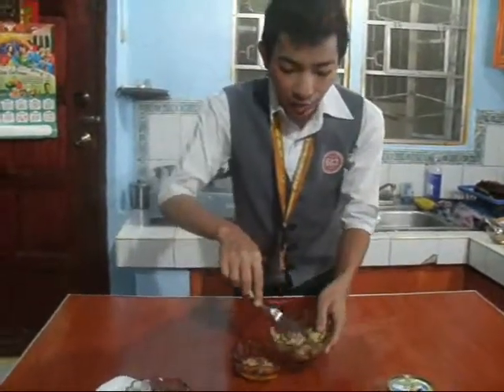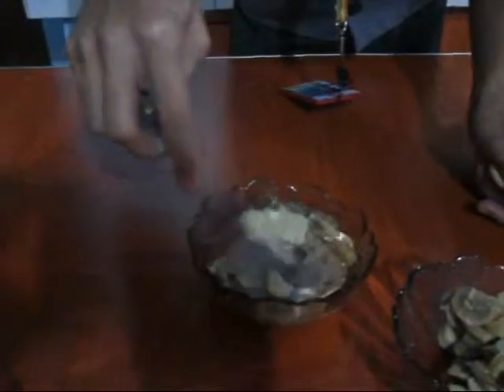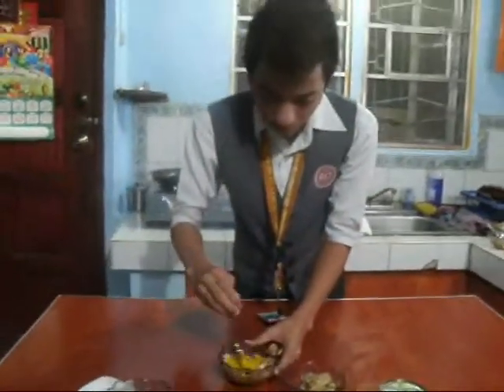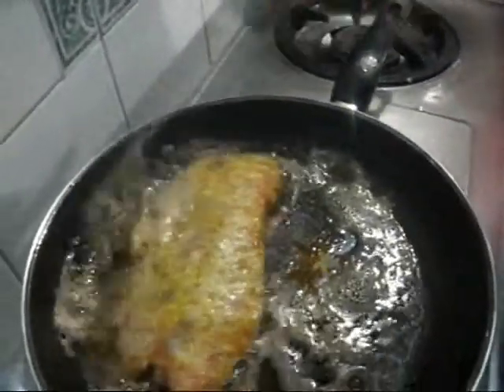And a little oil. So, we'll just mix them all together. It needs a little more time — as you can see, it's getting a bit brown already, so let's transfer it to the plate.